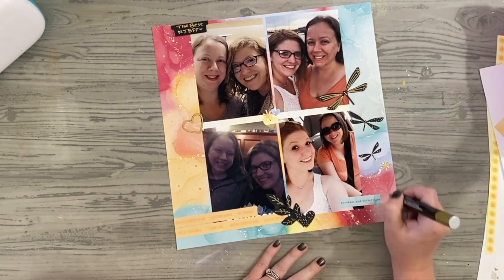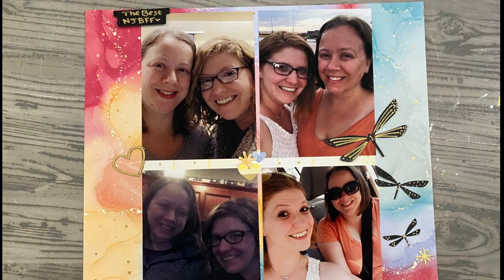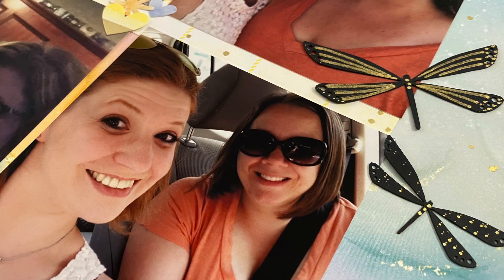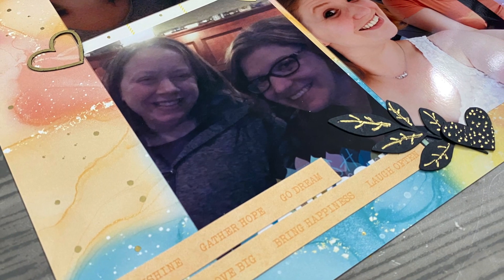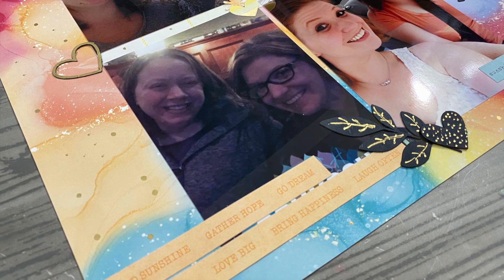I did that in the gold and then I'm just going around adding some extra gold dots, because Kayla knows I can't get away from my dotting or my faux stitching. The gold metallic pen just shines — look at that, it glimmers, it shines, it's gold, it's bright, it's happy. Being able to give those little extra accents to the page is perfect. I hope this gave you a little bit of inspiration for telling your story.